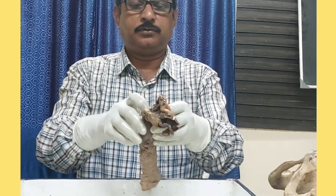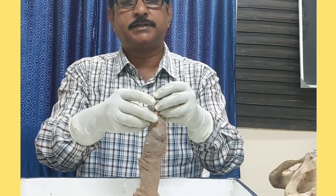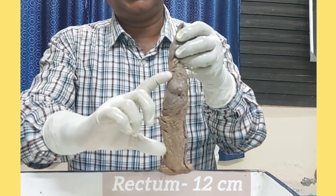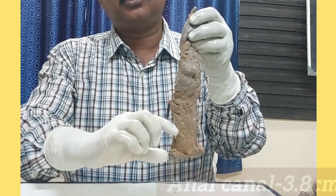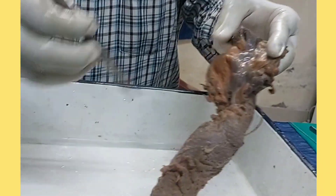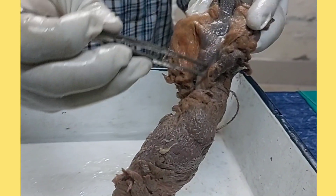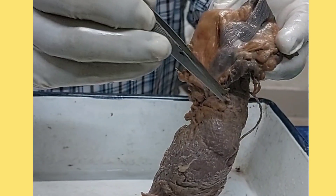This is the specimen of rectum and anal canal, where the sigmoid colon ends and the rectum starts. The length of the rectum is about 12 centimeters and the anal canal is about 3.8 centimeters. You can see the tinea here — tinea is present, which means this part is not rectum but sigmoid colon. So here is the recto-sigmoid junction.